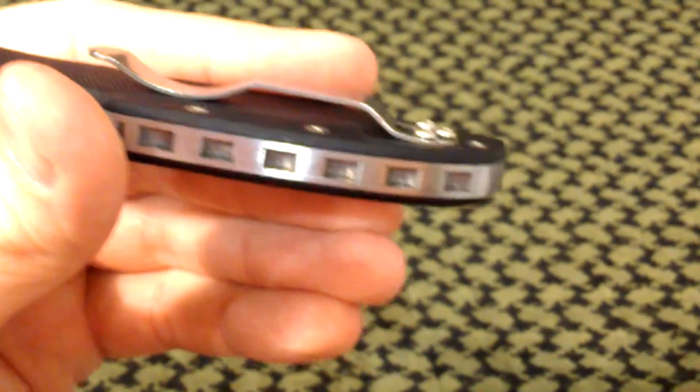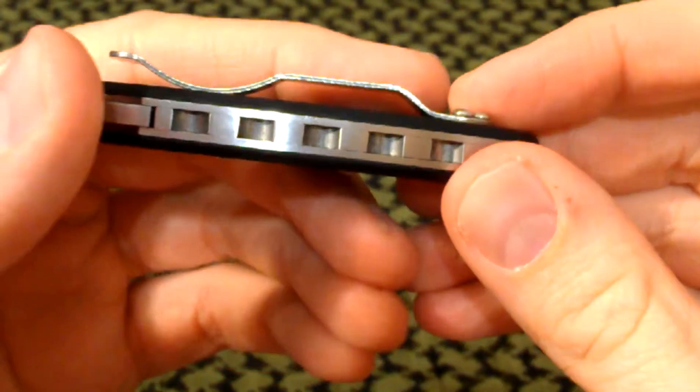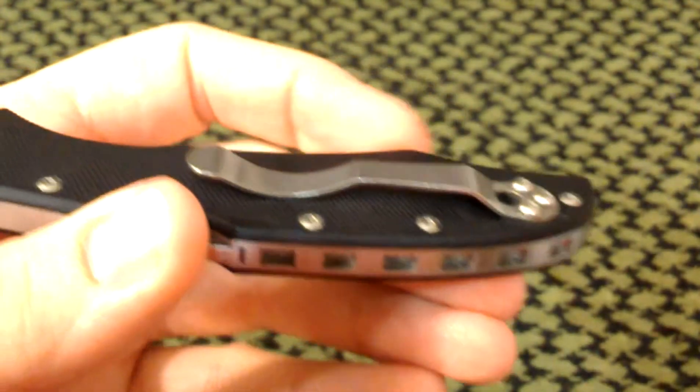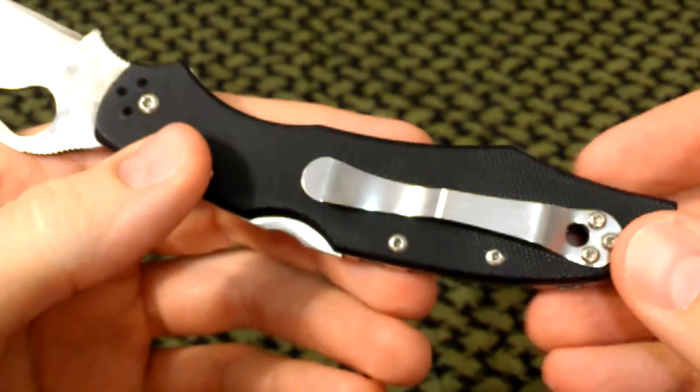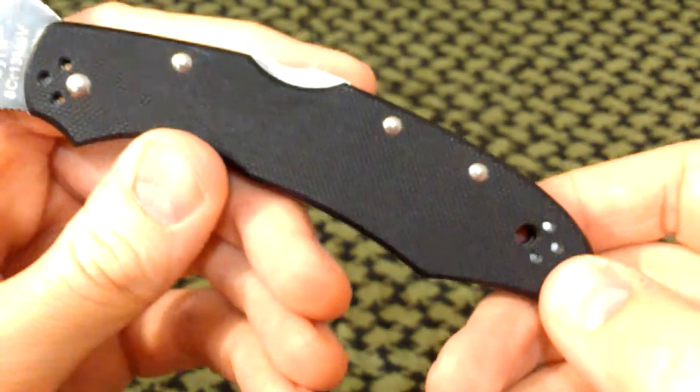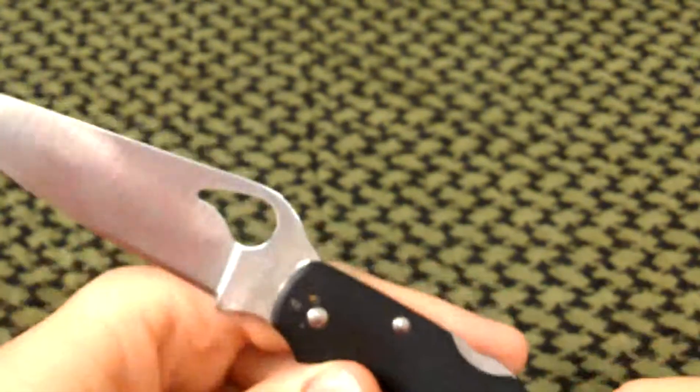I'm not a huge fan of Spyderco pocket clips of this style — that is super high profile. By the way, before I forget, clip positions are tip up as I have it here, tip down, and also left-sided. So lefties, the Karakara 2 is for you.